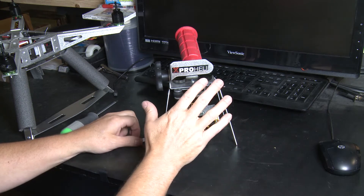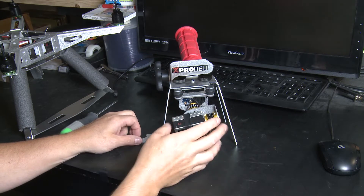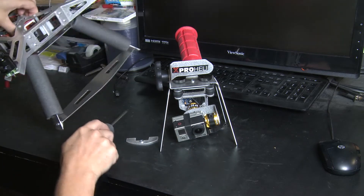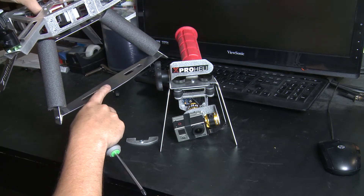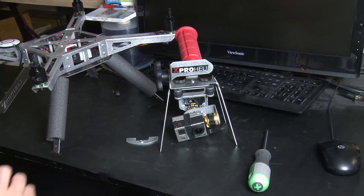We're going to show you how to quick release your gimbal off of your handheld and install it onto your X-ProHeli XP2. First thing I'm gonna do with my XP2 is remove this landing gear — you can see I removed the landing gear for the camera mount.